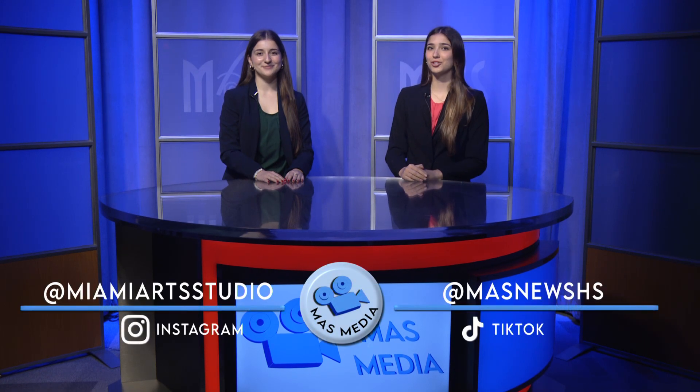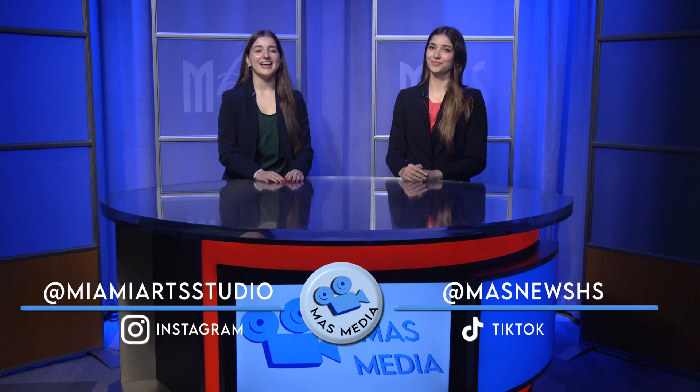Thanks for watching and make sure to follow us on Instagram and TikTok for more updates. I'm Gabby Lledo and I'm Brianna DLT. Stay classy, Moss Family.